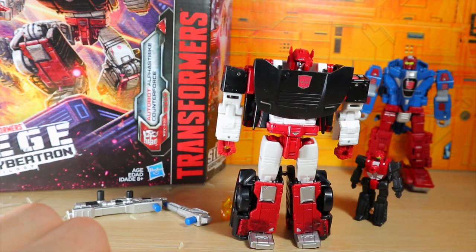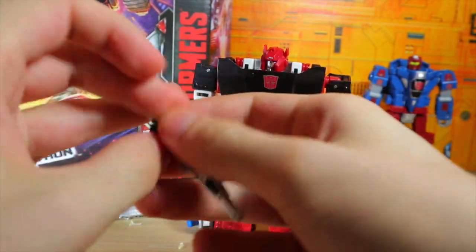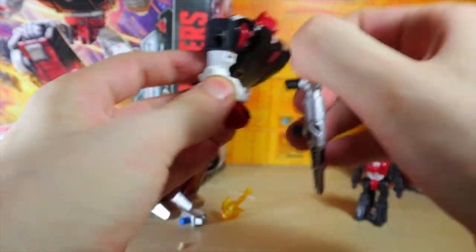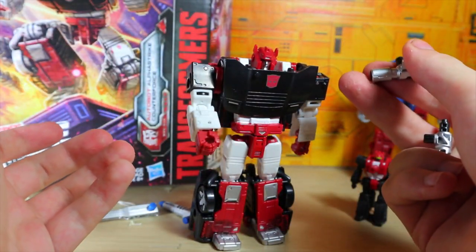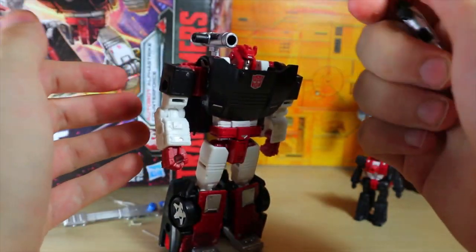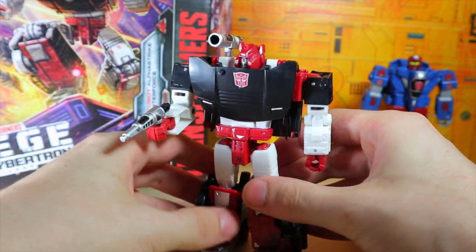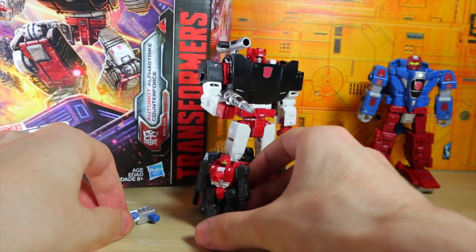So that's the three-pack mostly. I'm going to give Sideswipe his guns — you can attach them like that. I like that there are different colors throughout, but let's go ahead and separate them. I'm also a little disappointed that he doesn't include the giant tires that stick up on his shoulders — I feel like they could have easily done that, but it's not a big deal. There he is with his guns separated, looking pretty cool.